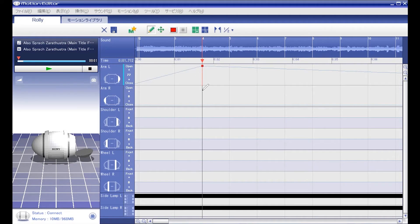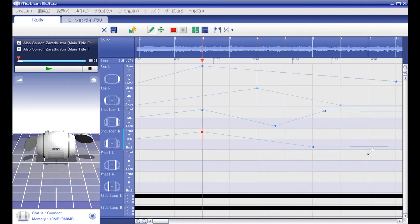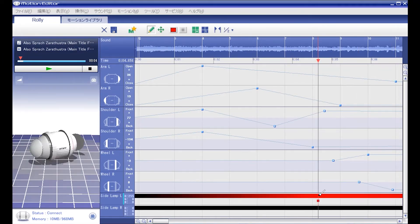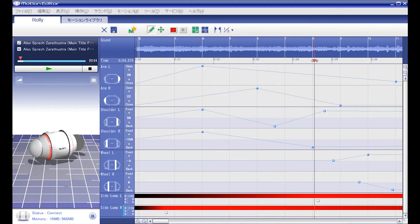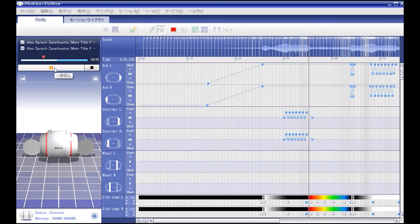Let's look at the software that came with Rolly. Here's the motion designer software — in this case in Japanese to match the model. On the left is a 3D animation that demonstrates the motions as you create the moves. Next there are several rows from top to bottom: the music track displayed visually, then two rows for the cut movements, two rows for shoulder movements, two for the wheels, and at the bottom are the two LEDs, or lamps as Sony calls them. By clicking on the rows we can change Rolly's positions, movement and lamp colors. By moving the position slider we can see Rolly moving, and pressing play shows the full sequence along with the music.